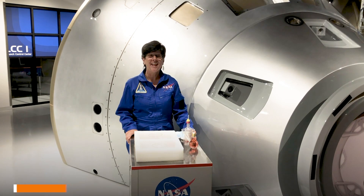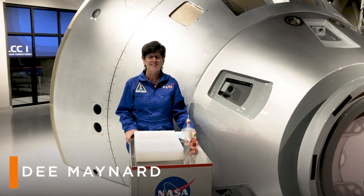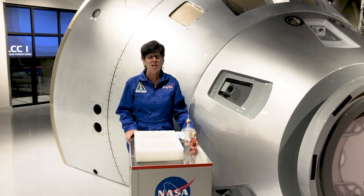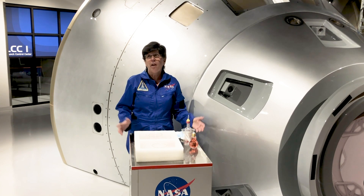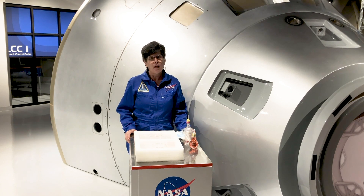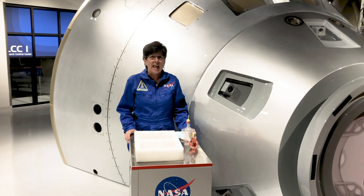Hi, this is Dee at Kennedy Space Center Visitor Complex in the Astronaut Training Experience. One of the things that astronauts need to be protected from when they're in space is the difference in pressure. On Earth, the air is pressing on us all the time, to the point where we're not even aware of it. But in space, it's a vacuum.